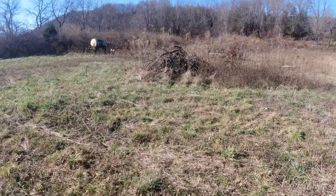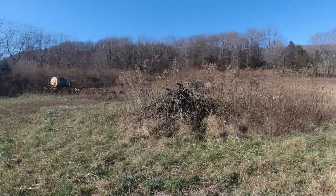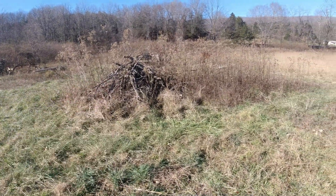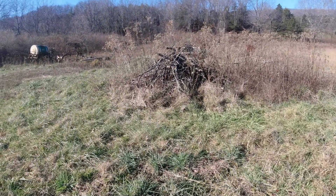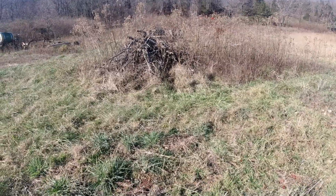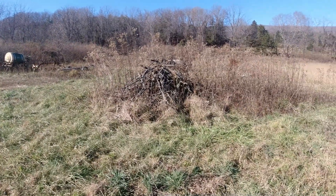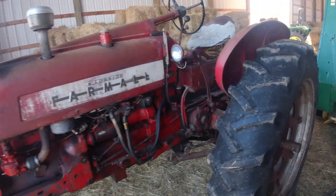I'm on the farm today and it's a beautiful day. This field right here is where we've rounded up the volunteers from pulling them out. These brush piles need to be burned, and before I do that I need a water source so I can dampen the fire or put it out if I need to. So I got a good idea — I'll need the Farmall 350.